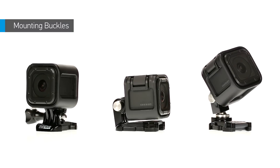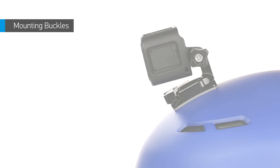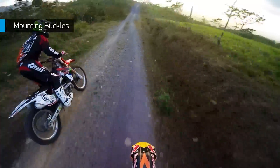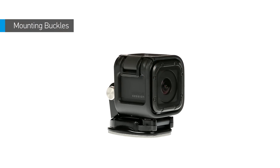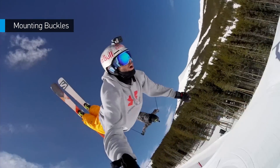When you need a mount that can sit more flush against your mounting surface while offering a wide range of motion, the vertical mounting buckle is a great choice. Whether you use it with the standard frame on a chesty or the low-profile frame on a flat surface, it lets you tilt your shot up or down while remaining compact.